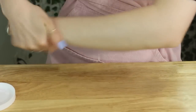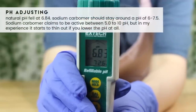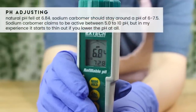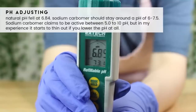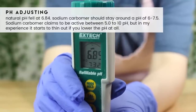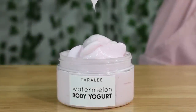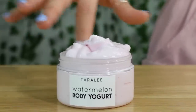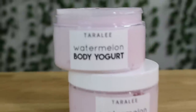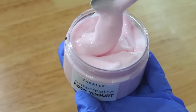When it comes to pH adjusting, you don't need to adjust the pH. It will have a pretty high pH — this one is 6.84. You don't want to lower the pH because in my experience it starts to thin out. Sodium carbomer is supposedly active down to a pH of 5 and up to a pH of 10, but I always just keep it at its natural pH, which is around 6-something. It's a little high, but it's not high enough to cause irritation. Water has a pH of 7, so we'll be fine.